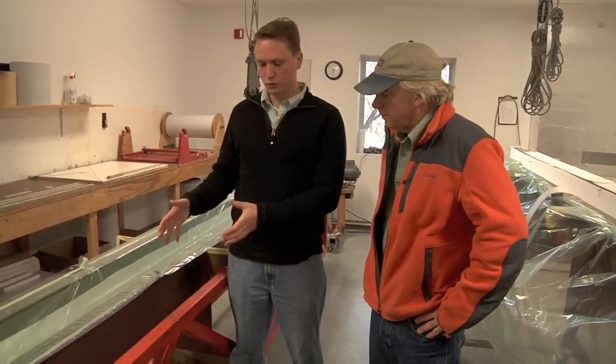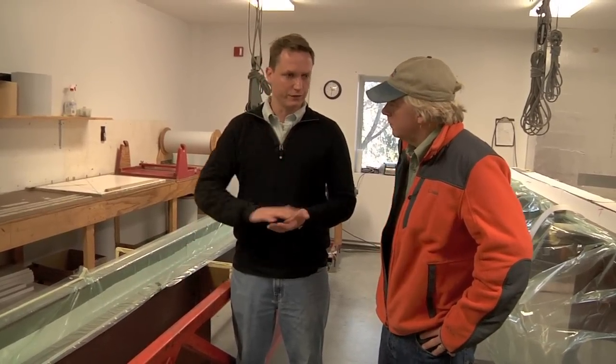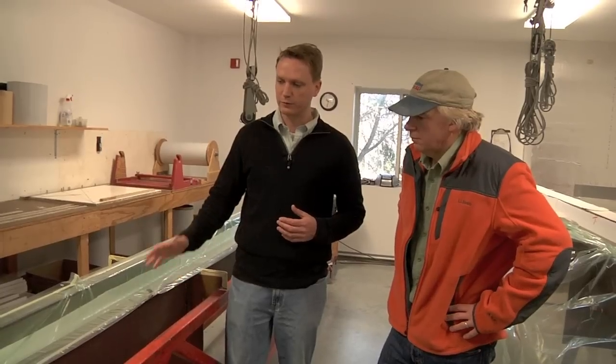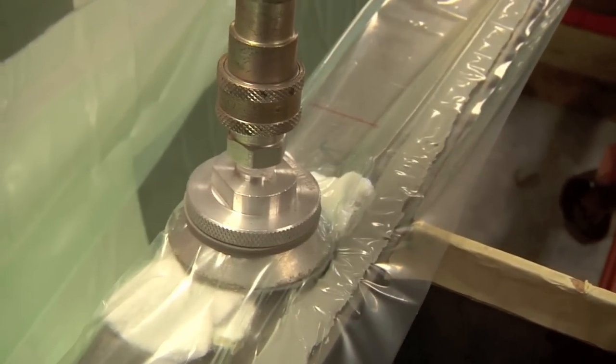Here we've got a tool for our larger mast — it's a female tool. When you get above a certain size, it becomes more practical to make the product in a female tool versus a male tool that you build over. Right now this is in a debulk phase, where four or six layers of prepreg have been laid in and we're compressing it under vacuum pressure of 26 to ideally 28 pounds of pressure.